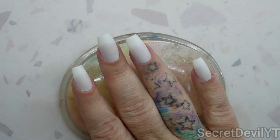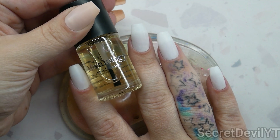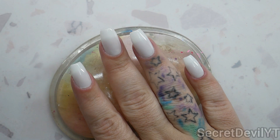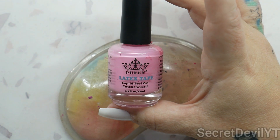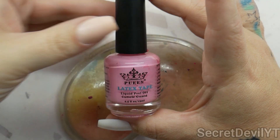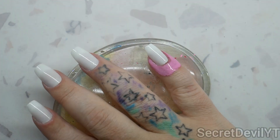Step one: we are going to need a sticky base coat. We'll give that a moment to dry and then I'll be right back. Next we're gonna go in with a liquid latex — those cuticle stickers can be frustrating, so I'm just gonna use this. That's what one coat looks like.